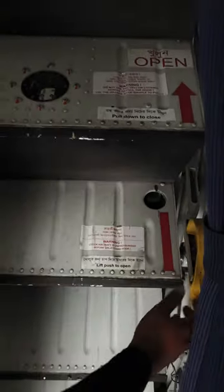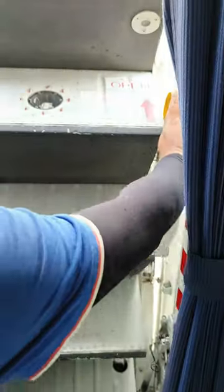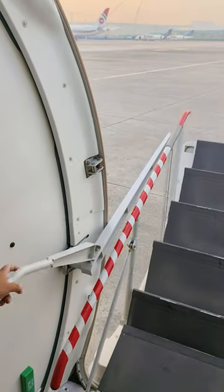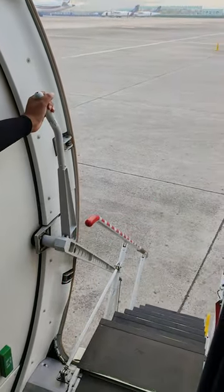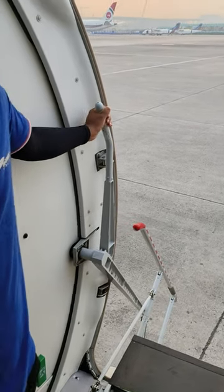Same reverse system to open. The handle is up, then push. Complete. Thank you.